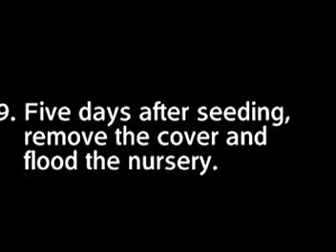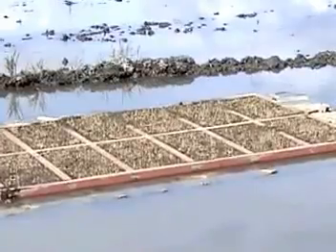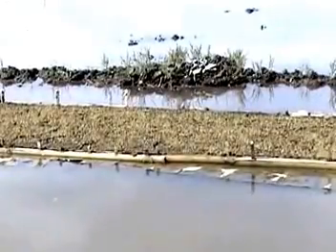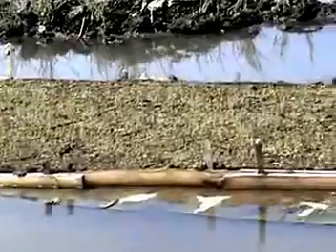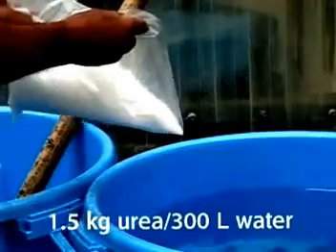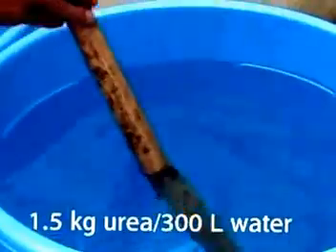Step 9: Five days after seeding, remove the cover and flood the nursery. Maintain a 1 cm water level around the mats. Then drain the water 2 days before removing the seedling mats for transplanting. If your seedlings show yellowing after 7 days, it means they lack nitrogen. You can solve this by sprinkling the seedlings with 0.5% urea solution — simply dissolve 1.5 kg of urea in 300 liters of water to sprinkle over 100 square meters.